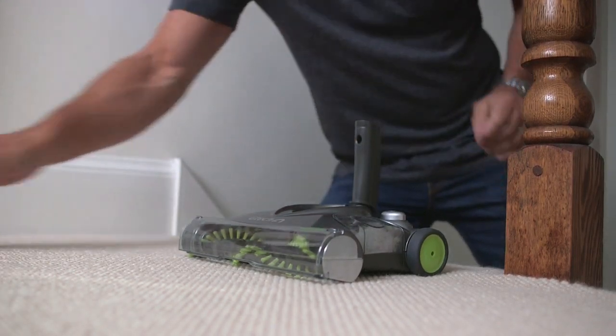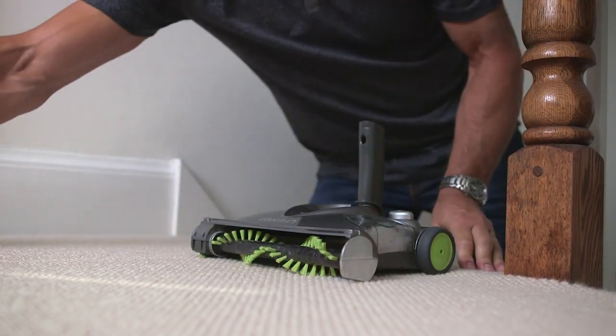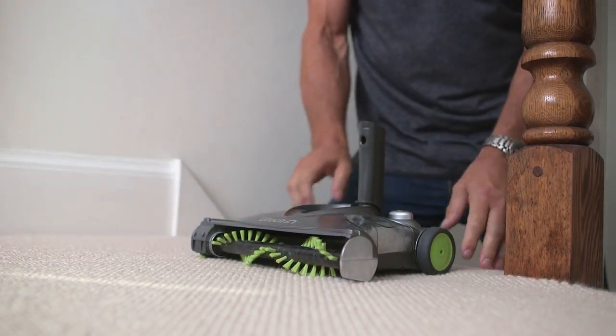Then, remove the visor by unclipping the bottom outer edges and lifting off. Now, push the lower handle forward.